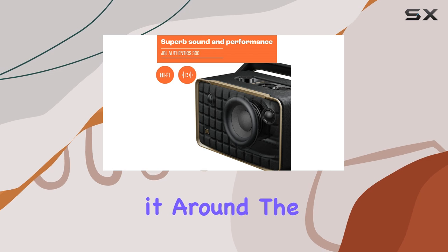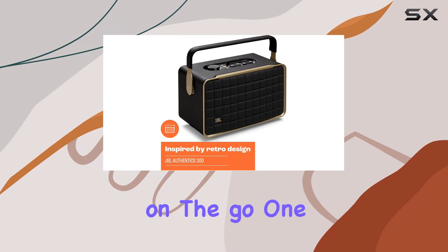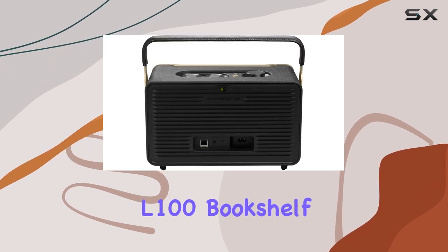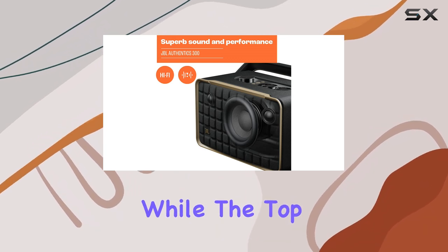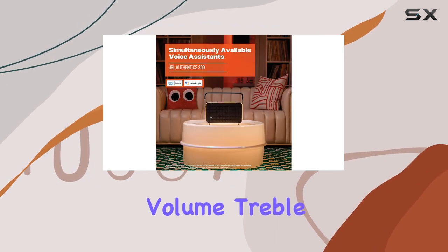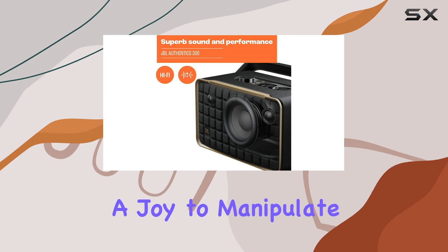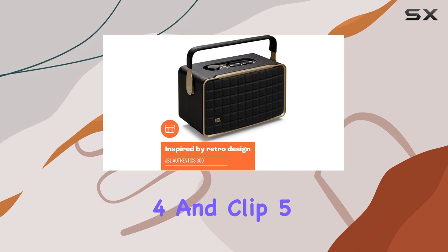With a convenient handle, moving it around the house is a breeze, although it's not as portable as the JBL Move 2 when you're on the go. One standout feature of the Authentics 300 is its retro-inspired design that pays homage to JBL's classic L100 bookshelf speaker. The front is elegantly wrapped in a patterned fabric, while the top is equipped with three large, tactile knobs that control volume, treble, and bass. Each knob lights up with LED indicators, providing a visual cue of your settings. This user-friendly interface is a joy to manipulate compared to the clicky buttons found on other models like the Wonderboom 4 and Clip 5.